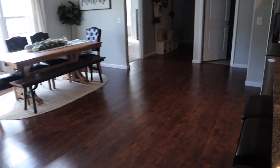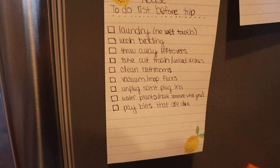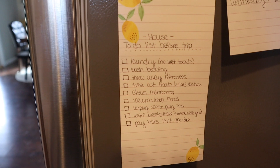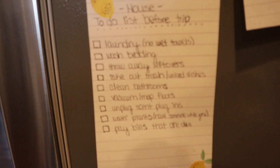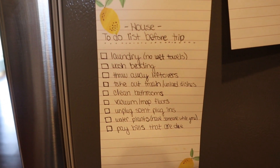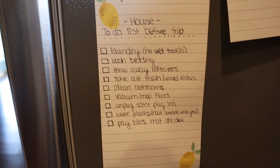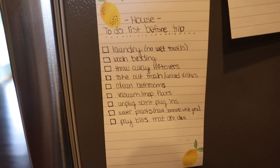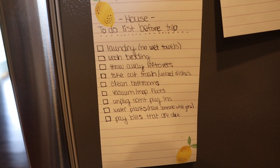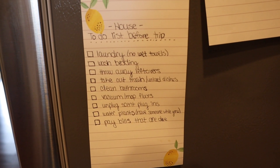The house is picked up for the most part, but I need to clean the floors and a few things in the kitchen. I've got my list right here and I'm just going to check everything off — I love being able to physically put a check mark on my list. The first thing is laundry; I really don't want any wet towels, and I just threw our bedding into the wash. I've got so much laundry to fold, and I'm going to go ahead and get the kitchen clean.